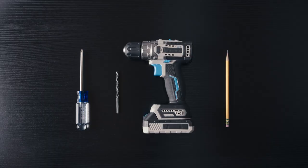To complete the installation, you'll need a Phillips screwdriver, a drill with a quarter-inch bit to install the anchors, and a pencil to make some marks.